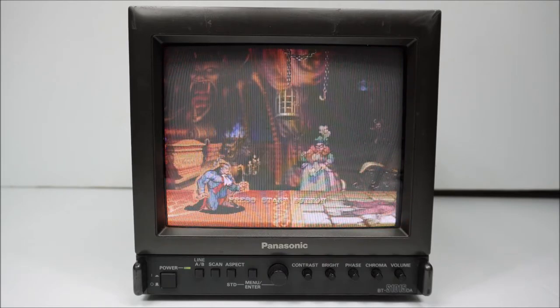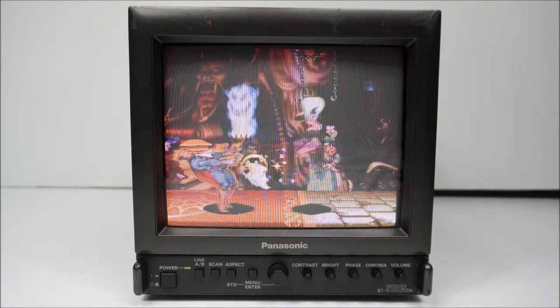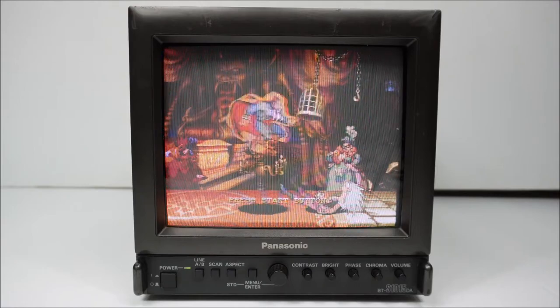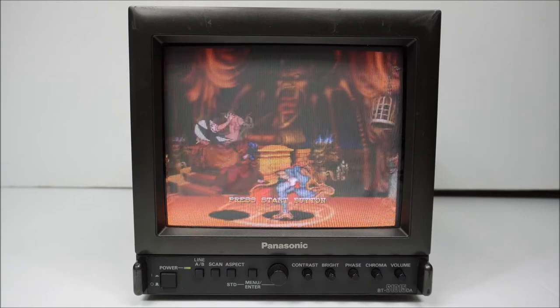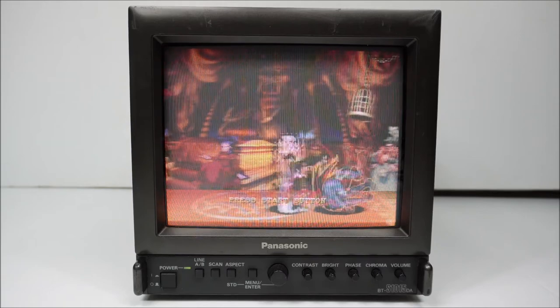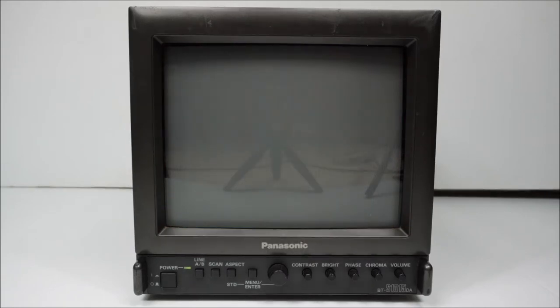This is the model BT-S1015DA. Despite the '10' in the model number, I class it as a 9-inch monitor — that's the size. It fits in with all the other pro monitors being 9-inch as well.